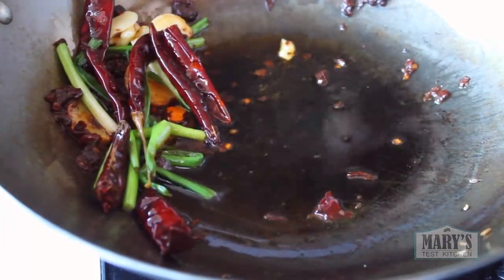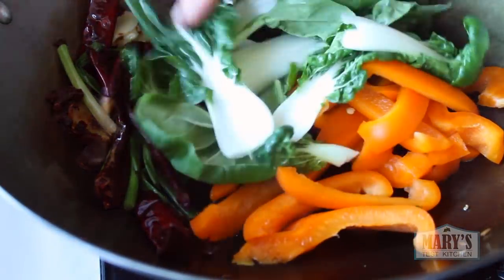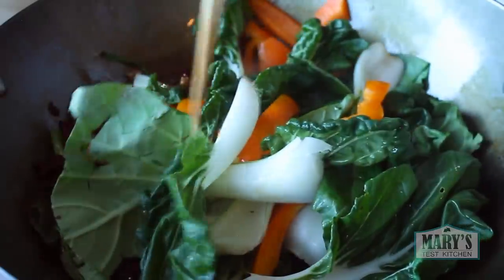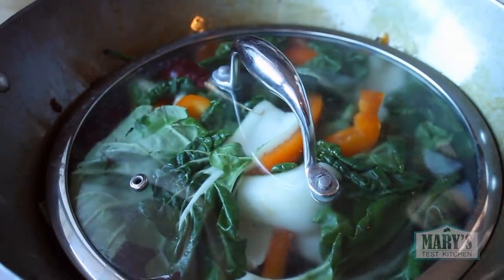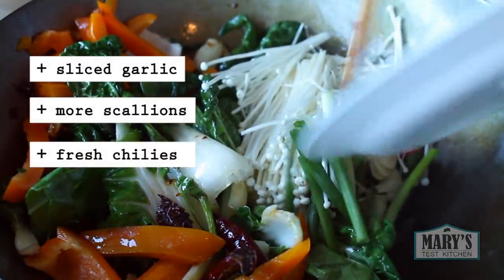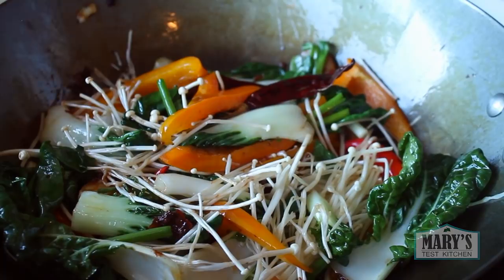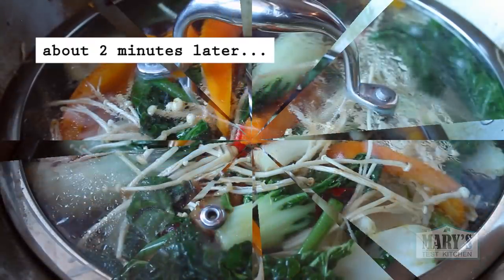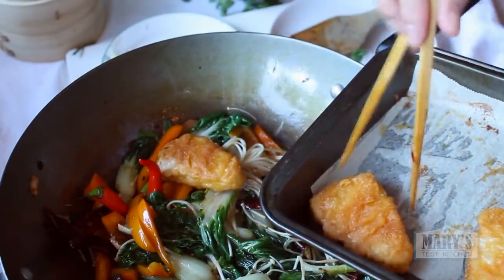Then push those to the side and add your veggies. I'm using one orange bell pepper and about 3 cups of baby bok choy. Pop on a lid and turn the heat to high for about a minute to help that bok choy cook quickly. Oops — I almost forgot my enoki mushrooms! The mushrooms take no time at all, the bok choy just a couple of minutes, and we'll leave the bell pepper with some snap to it.